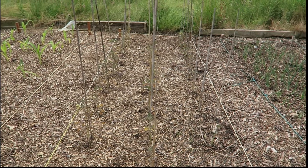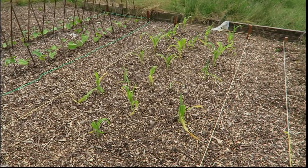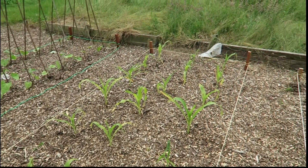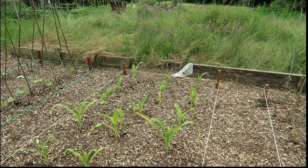So these tomatoes aren't doing very well either. The sweet corn — it's okay, it's a bit yellow. Again, it could be a nutrient deficiency.